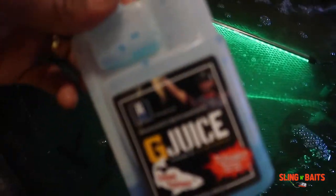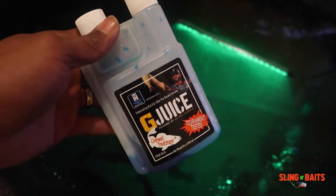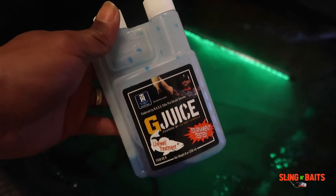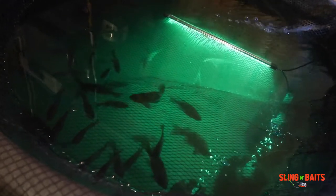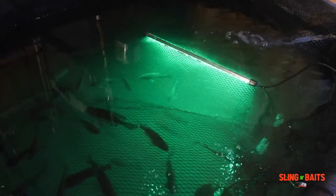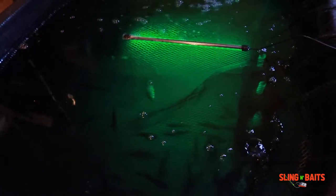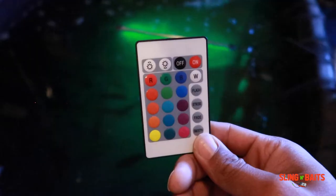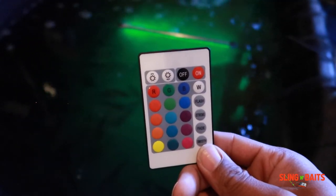I use the G-Juice — it really works to keep the fish alive, keep them healthy, keep them real lively. Make sure y'all get some of this and try it out. Get yourself a light for your bait tank too, because even if the lights are on in the room and this light is off, you can't see nothing in there. That's my light setup — came with a cool little remote to change colors and all that.